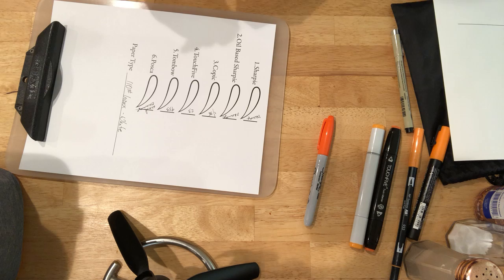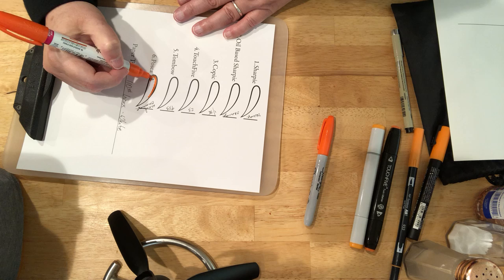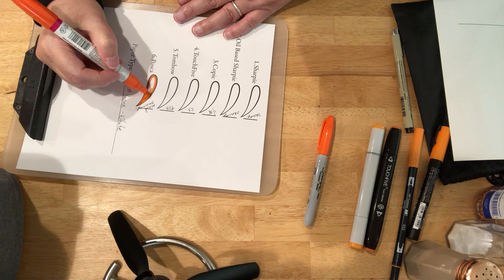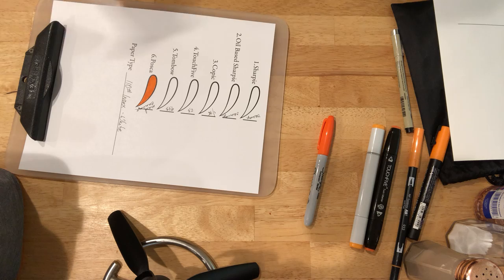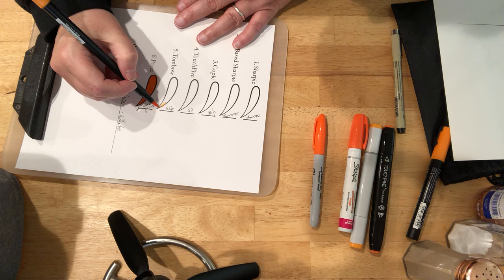I'll start with the Posca pen again. Almost looks metallic going down on that index. Most people call this index card stock — it is suitable for making greeting cards. Here's our Tombow.